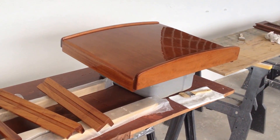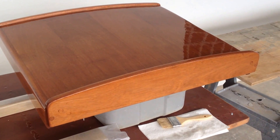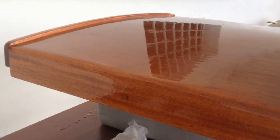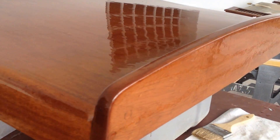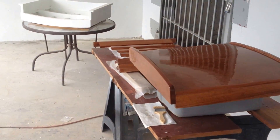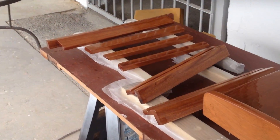Hey everybody, I wanted to show you the new companionway hatch with the first coat of epoxy on it. This epoxy is meant to seal the wood and I'm going to be sanding it and then putting three coats of varnish on top of it, mostly because epoxy is not UV resistant. Anyway, this is a good idea of what it's going to look like and I'm really stoked. It's looking awesome — it's going to look really great going on the companionway with all that new paint on Atticus.